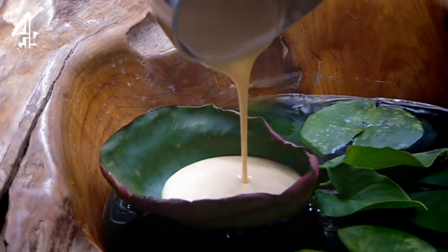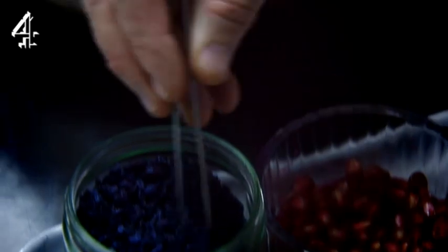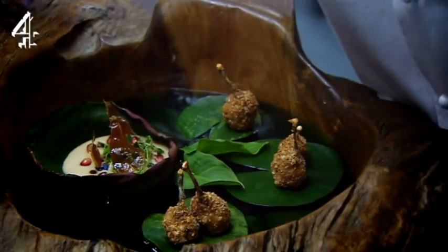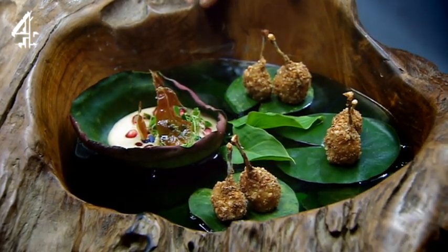I'm completing the blancmange with some exotic luxuries of the Tudor age: violet flowers, rose water and pomegranate. And for the final touch, my crispy fried frog leg dippers. And there you have it.